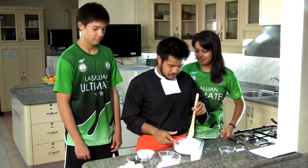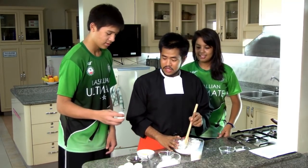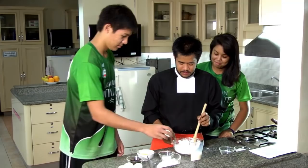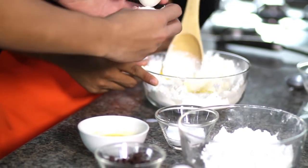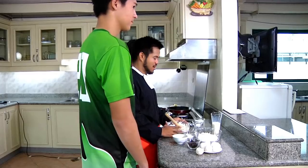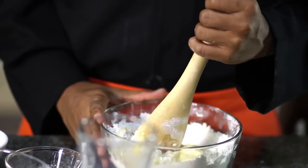I need an egg — could one of you guys do the egg? Just crack the egg right in the middle. Thank you. Alright, we have all the ingredients together now, we have to make sure you mix it well.